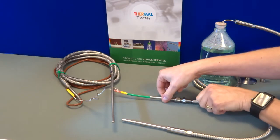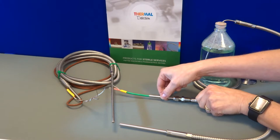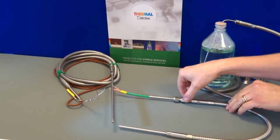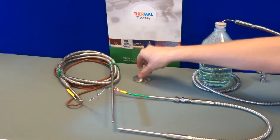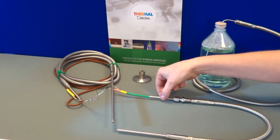Next we have the bulkhead tailpiece or the chamber entry feedthrough. The Steriprobe can be mounted on the autoclave sidewall or top by way of the fitting, whether that be flanged or threaded. Thermal Detection provide all types of fitting, but if you need a more permanent solution then we can weld to the tailpiece itself.